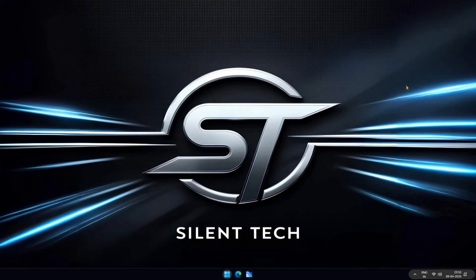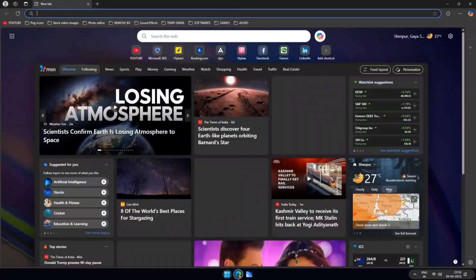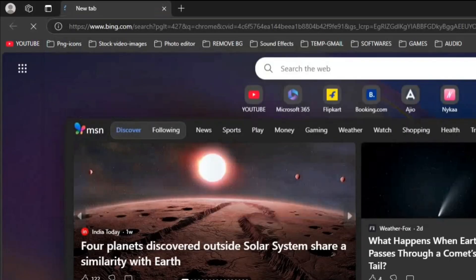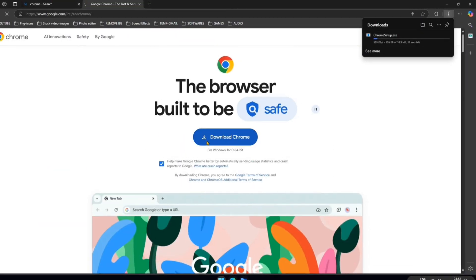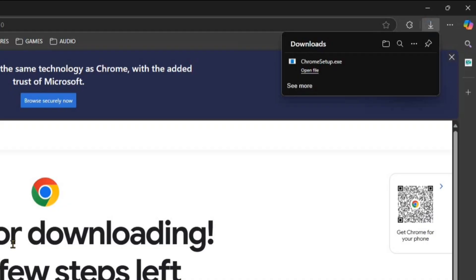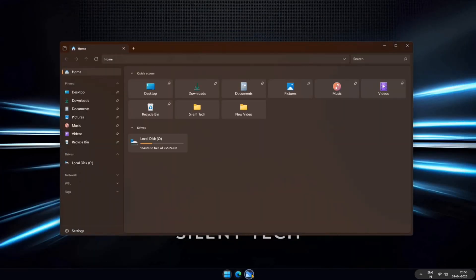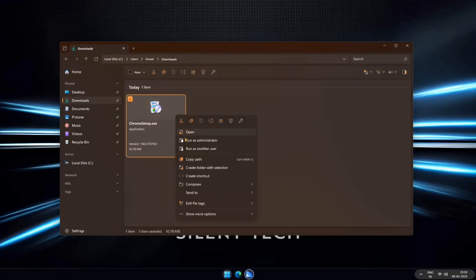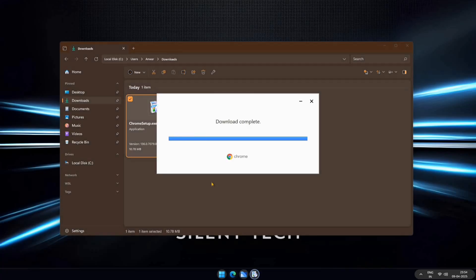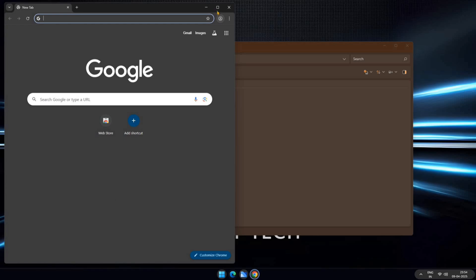To create a bootable pendrive, the first thing we need is the Chrome browser. If you already have Chrome installed, you can skip this step. Open your browser and search for Chrome. Click on the first link and hit Download Chrome to start the download. Once the download is complete, close the browser and open your file manager. Navigate to the Downloads folder, find the installation file, right-click on it, and select Run as Administrator. Follow the installation prompts and Chrome will be ready to use.